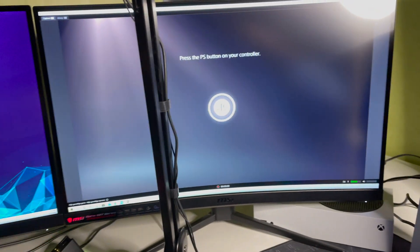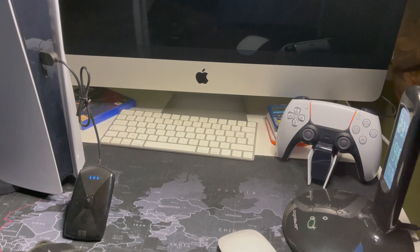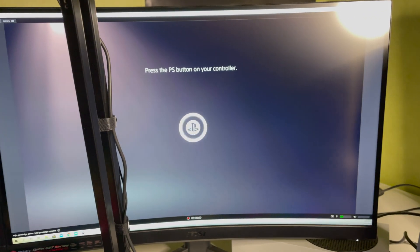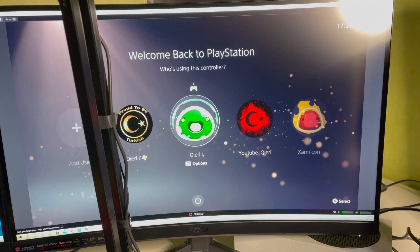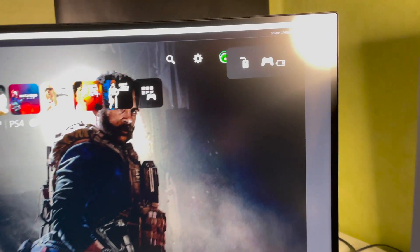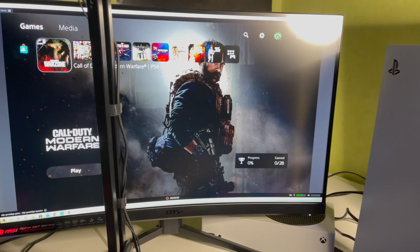What you want to do is grab your controller and press the PS button. You will see this icon on screen, and from there you can proceed with the connection.